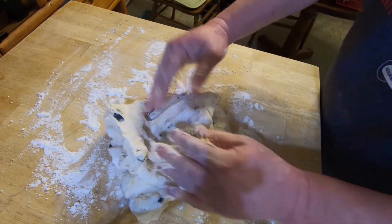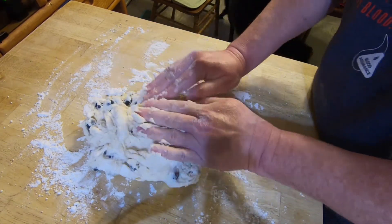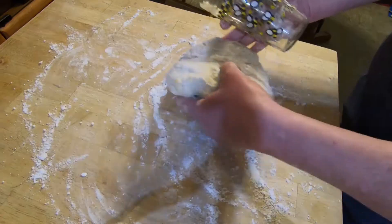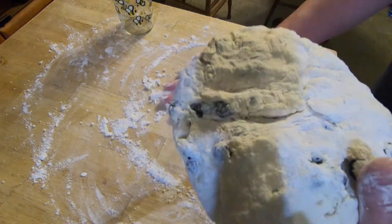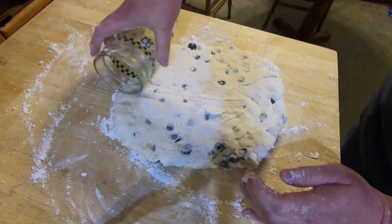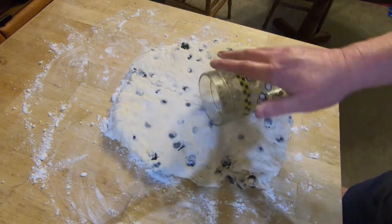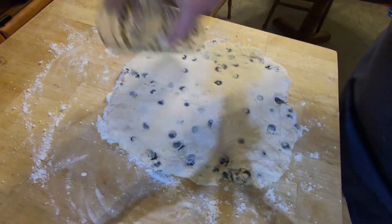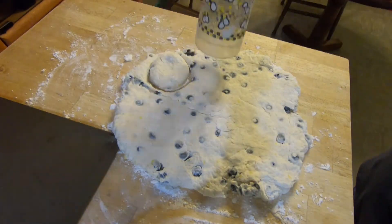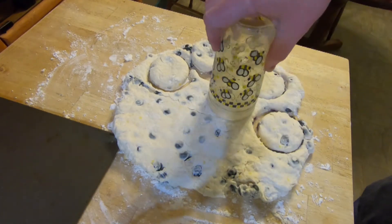Turn the dough out onto a floured surface. Roll the dough between a fourth and a half an inch thick, depending on how thick you want your biscuits. Cut the biscuits out and place them on a baking sheet.